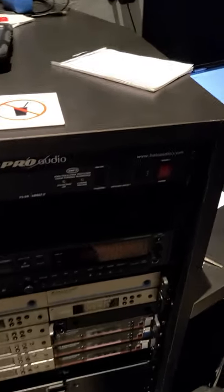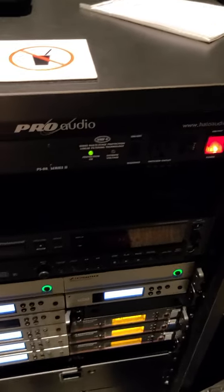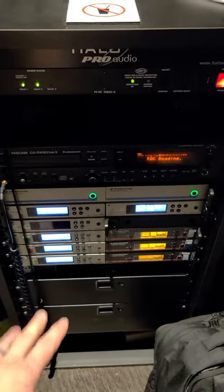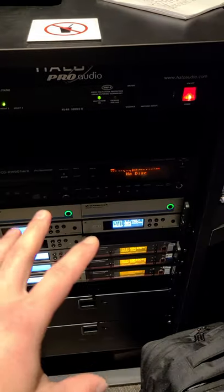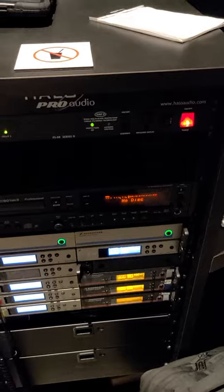Once everything is up and running, you can turn this on. And really, all this does is it powers up our CD recorder and all of our wireless mics. This really can be turned on at any time, and it's really not a big deal when it gets turned on.